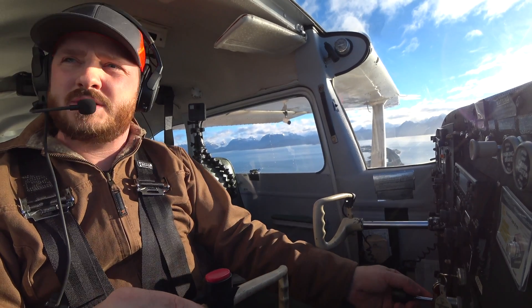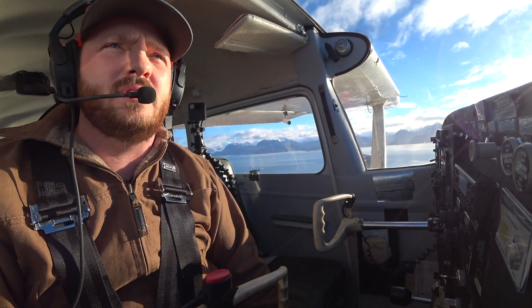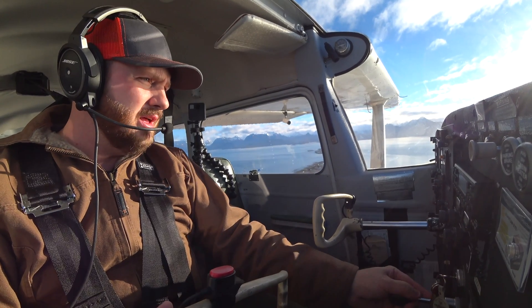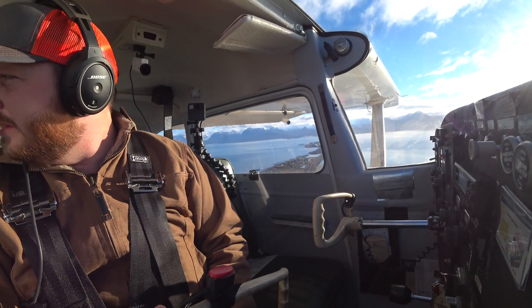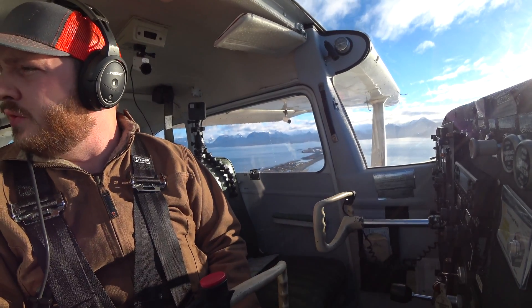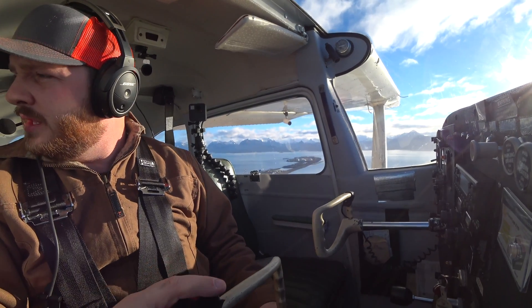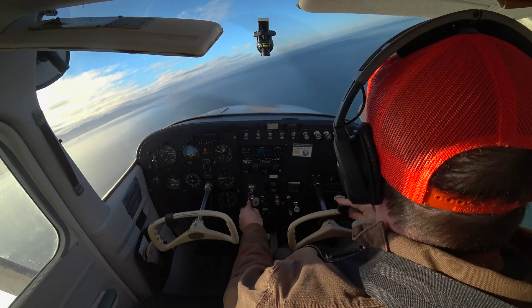All right everybody, welcome back. We're just about to turn in on our soft field landing. Just like the soft field takeoff, the idea here is to keep our nose wheel off the runway as long as possible. That's going to take a little bit of creative liberty — we may come in a little more shallow if we need to — but we want to take that pressure off that nose wheel as soon as we touch down. Everything else is the same in terms of the approach.